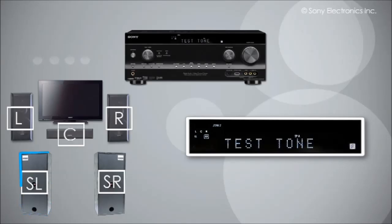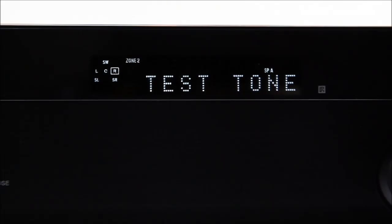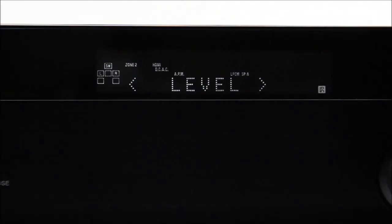By pressing the up and down arrow buttons in this menu, you can choose to test speakers individually, which is helpful if you are not receiving sound and need to adjust that speaker's connection. Once you are able to hear sound from all of your speakers, press the menu button to go back to the main menu, then press the menu button again to exit.